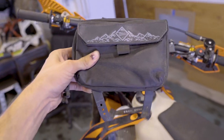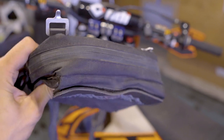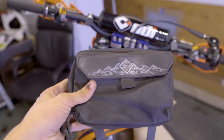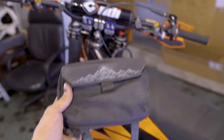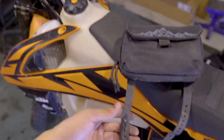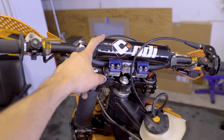Here's another bonus thing I run — it's called a trail bound pad pack. I usually carry my phone in here, a couple tools and some snacks. It's really convenient, especially because my pants don't have pockets, so I can just keep my phone in there. These straps just go around the triple clamps and the bar pad.